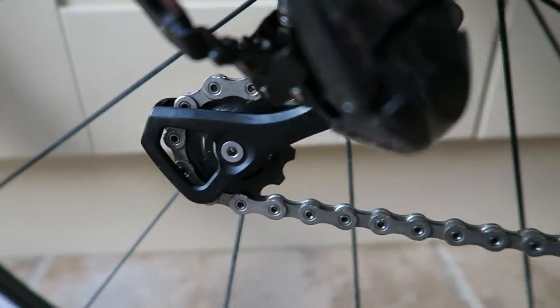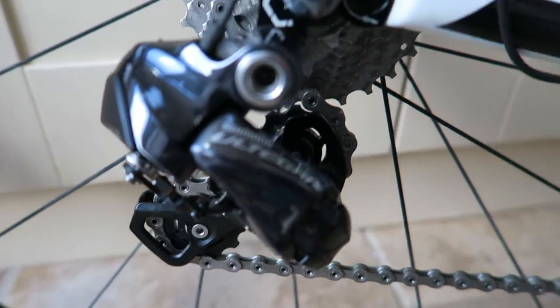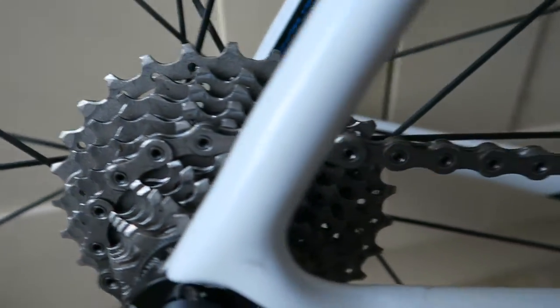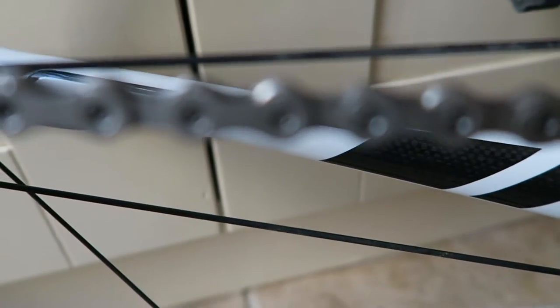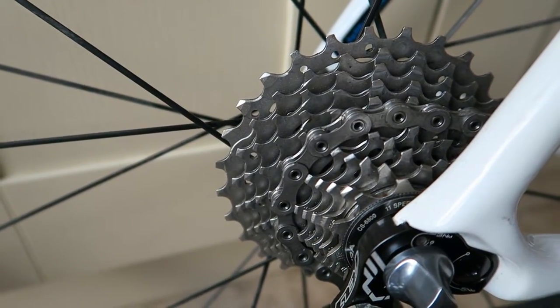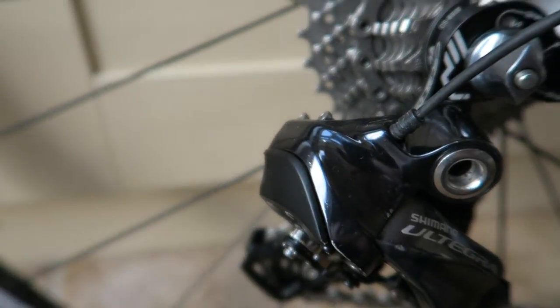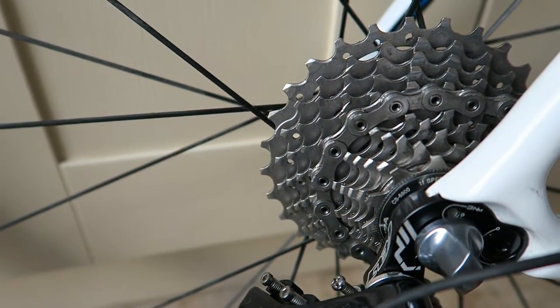With the strip-down I've done, the chain has been replaced with a brand new Dura-Ace 9000 chain. I always tend to buy those chains because they're only a couple of quid more than the Ultegra one, so why not get the best for really the same money.